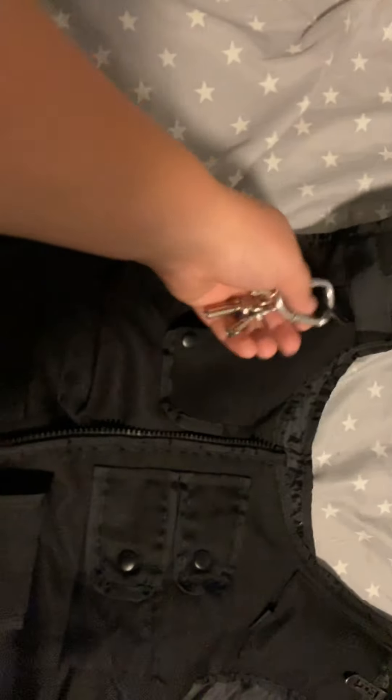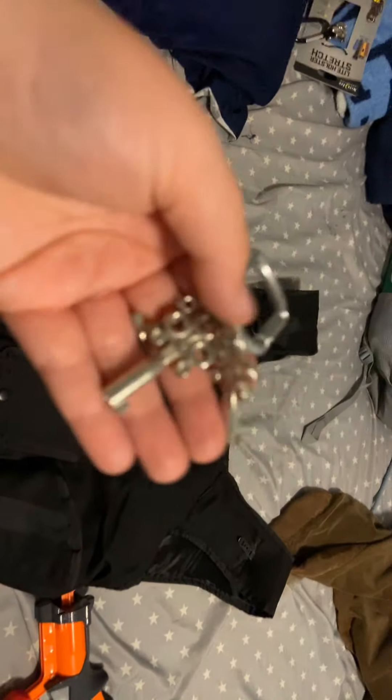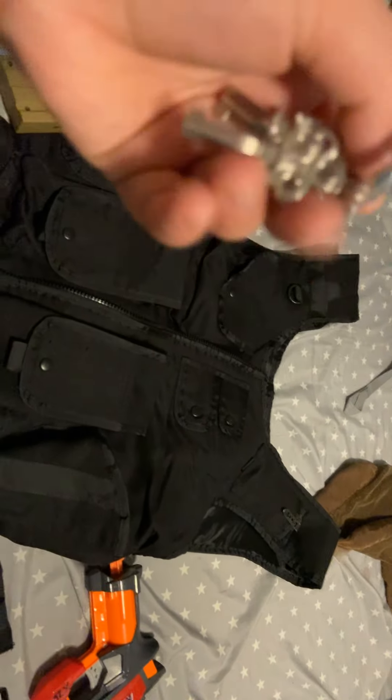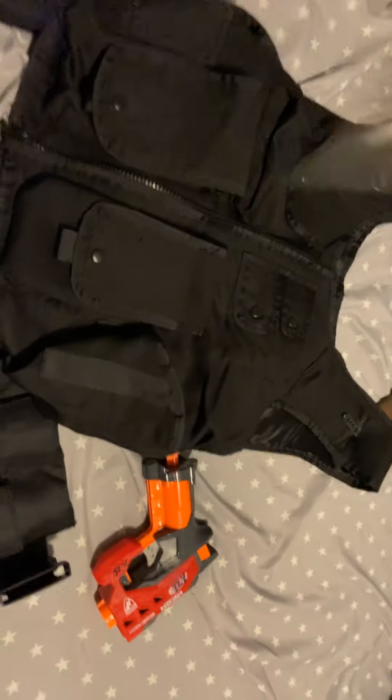Right here I have my handcuff keys. Kind of a bad spot for them because I've got to take them off from my shoulder, but for right now that's where I've got them. They're chained cuffs — these are to my newer ones and those are to my older ones.